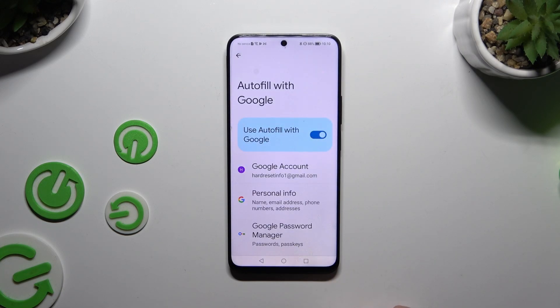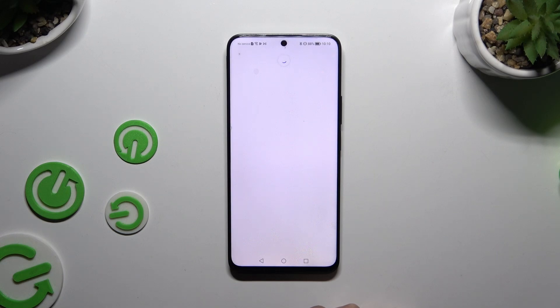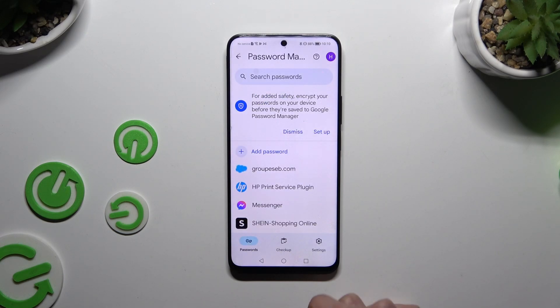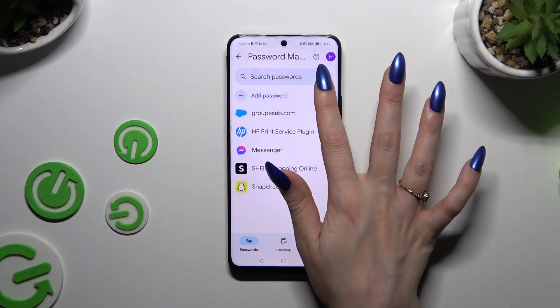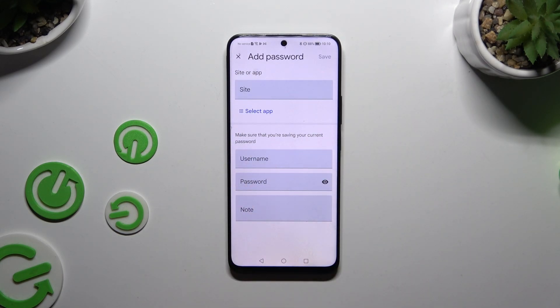Finally, after tapping on Google Password Manager, select the plus button to add a password and create a new one in your password manager. This way you'll login automatically every time.